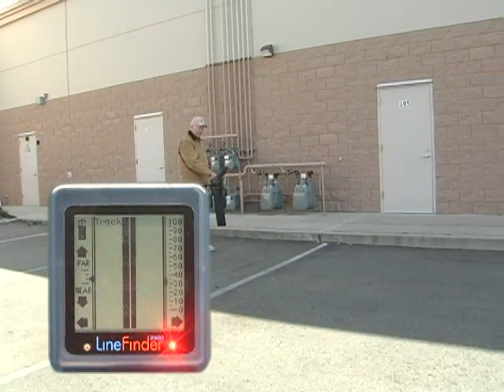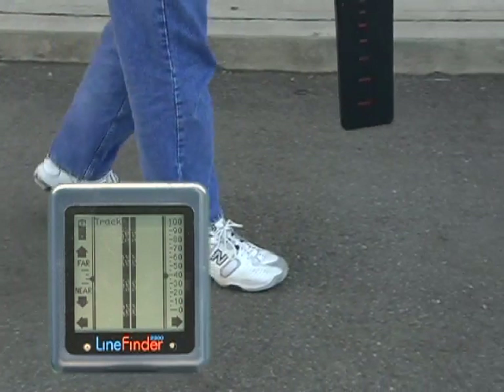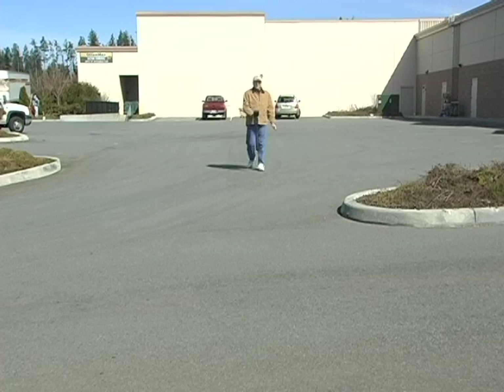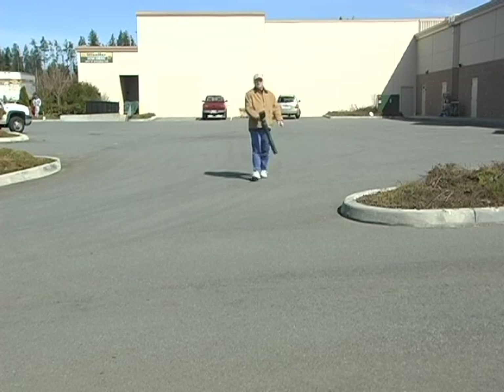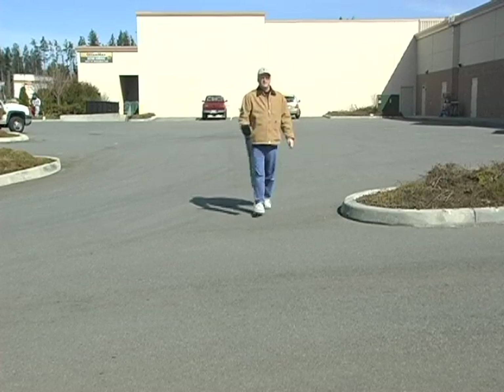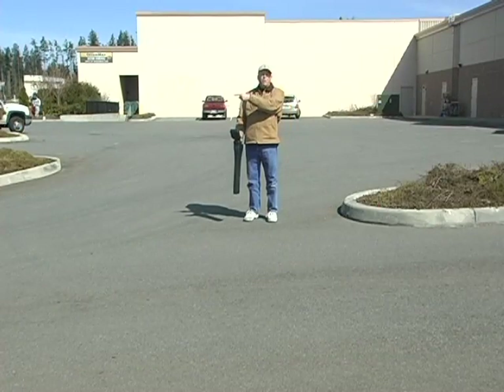We're not marking this line because the owner didn't hire us to do this — we're just doing the locate as a demonstration. The great thing about having a vibrating handle is I can continue my locate without having to look down at the screen. And that's exactly why.